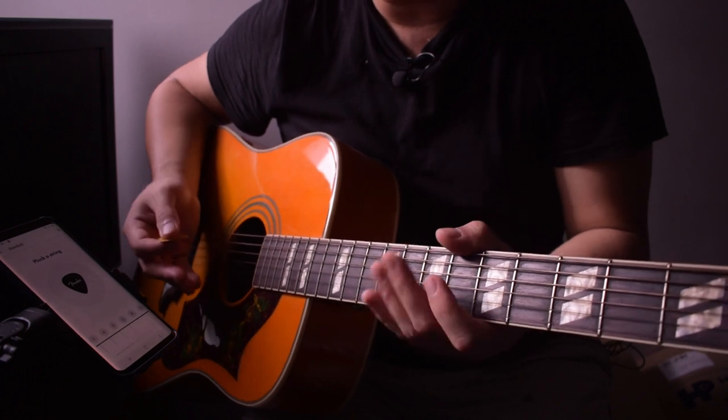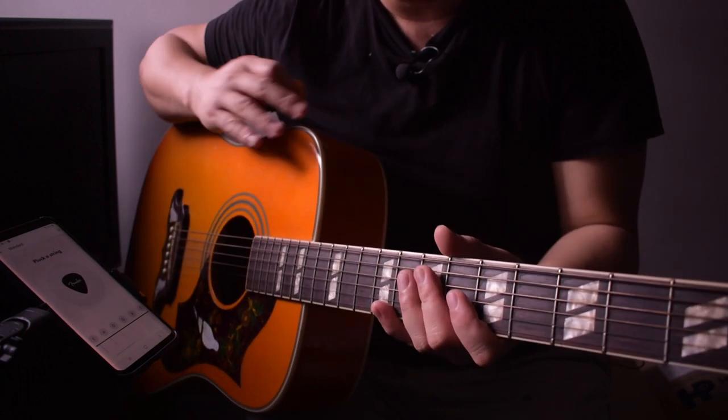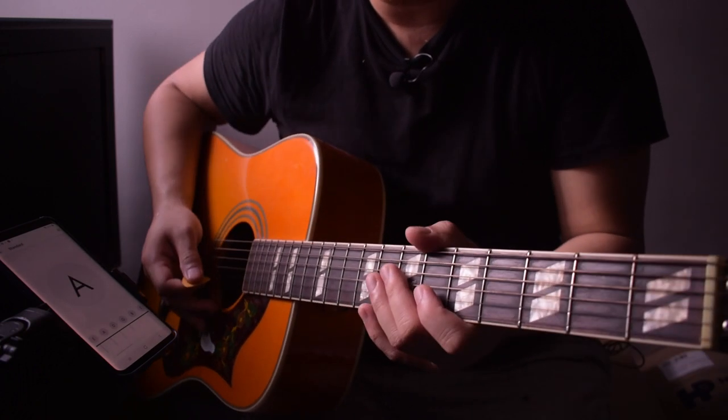I hope this helps you out with your guitar journey, and just keep on practicing. I'll see you in the next video.